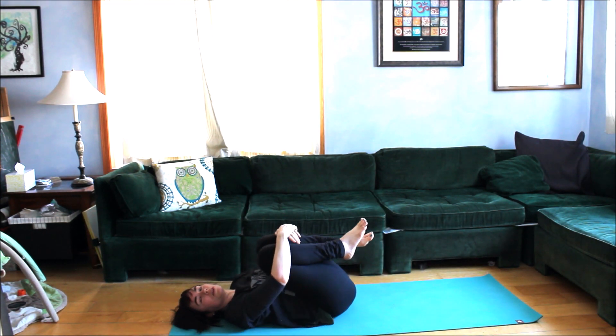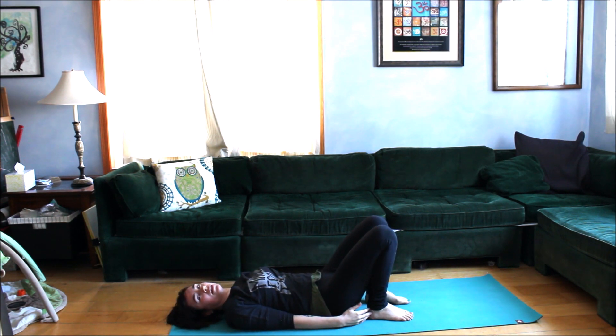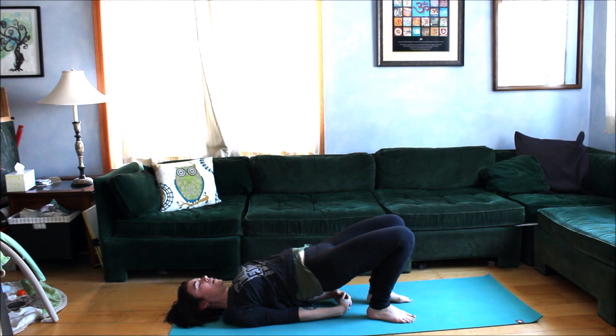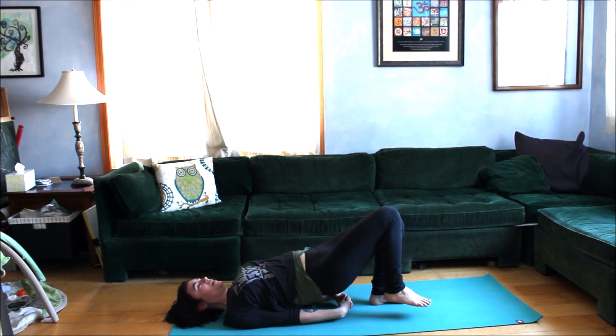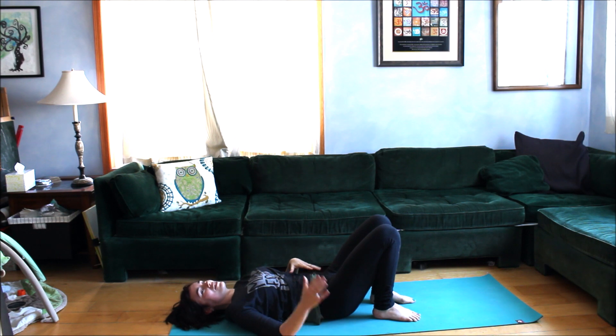Roll back onto your back, hug the knees in, and give your back a little massage. We're coming back into bridge pose — ground through the feet, bring the arms down at your sides, and this time we're going to hold it. Roll up through the spine vertebra by vertebra. At the top, you can scoot the shoulders under and interlace the hands, or press through the pinky side of the arms. Now see what it feels like to lift the right foot up off the floor and breathe there. Then exhale, release everything, and roll it down. It looks easier than it is — it's very advanced. If lifting the foot doesn't feel good, just imagine lifting it; your muscles will still engage.